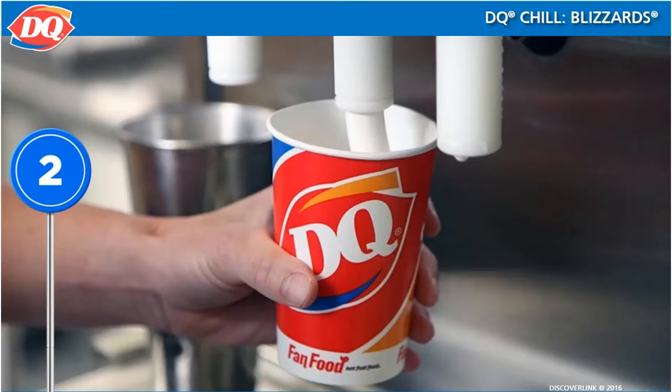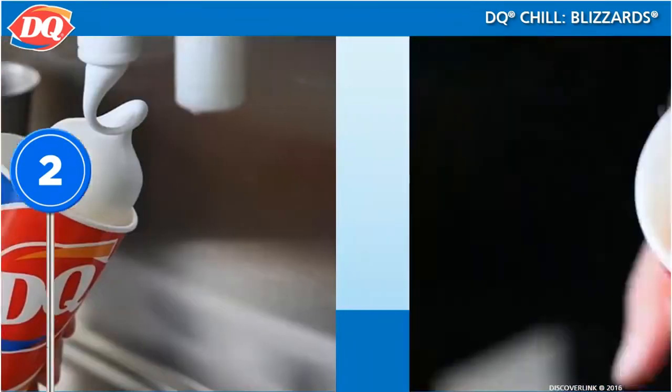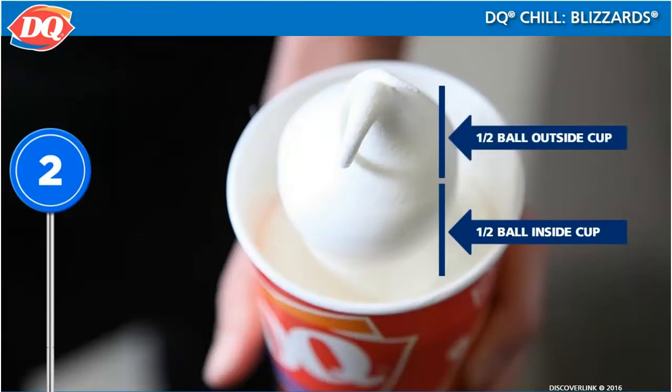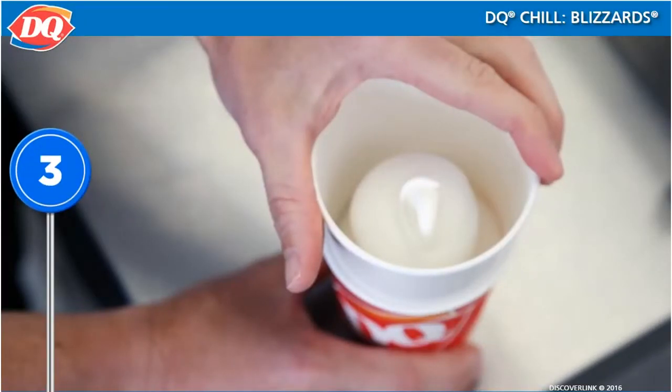Dispense soft serve into the bottom of the cup and fill to the DQ logo. Then form a base, ball, and curl. The ball should be half in the cup and half out of the cup. This will leave space to add the collar and additional ingredients.